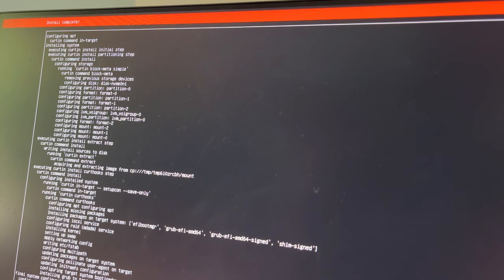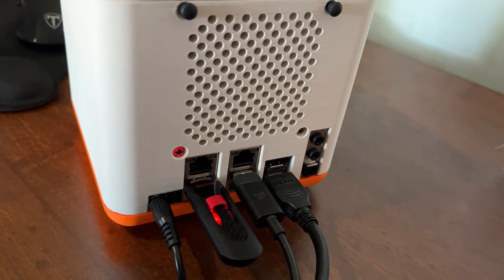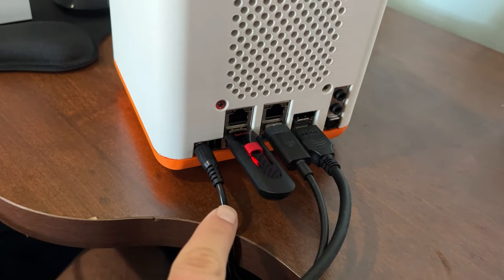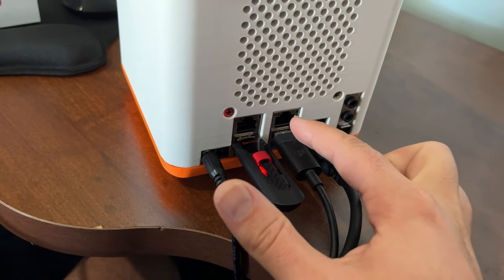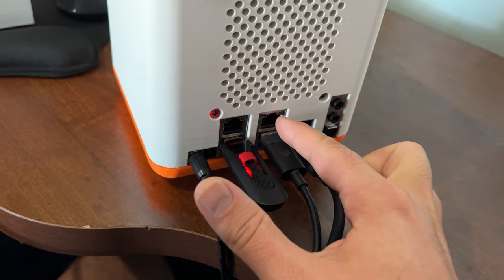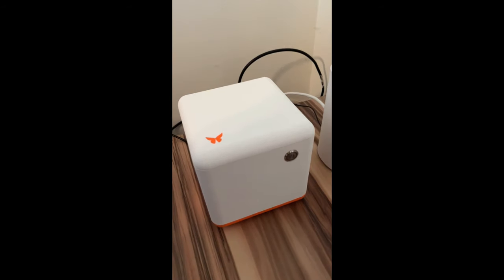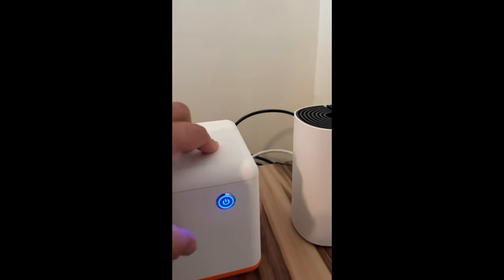Installation is complete. We've installed Ubuntu Server on our Qubit. Now remove the keyboard, monitor, and USB. Get the Qubit to its final resting place, connect the power supply, and connect the Ethernet cable directly into your internet router. Then the final step is installing Citadel. Power the Qubit on — we are going to SSH into it to install Citadel.